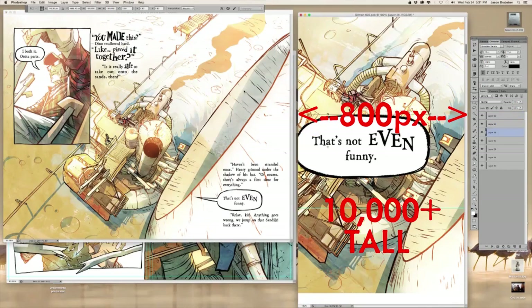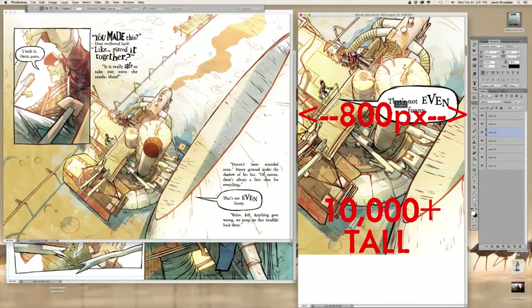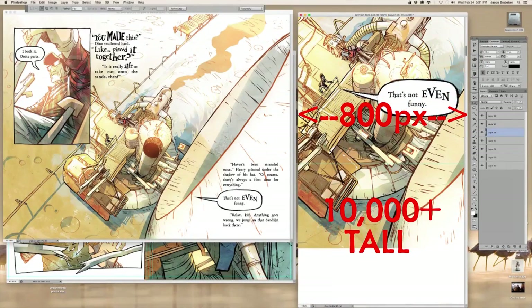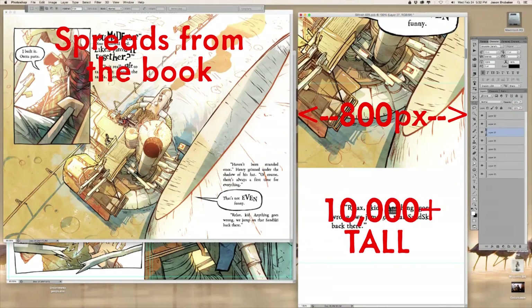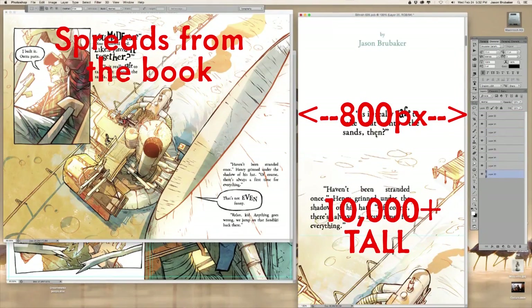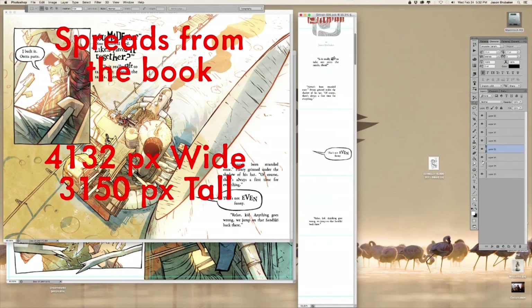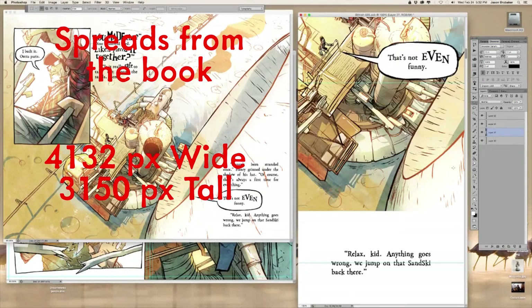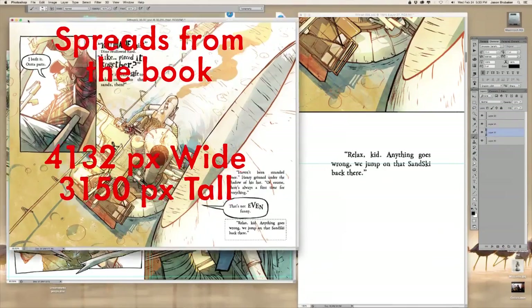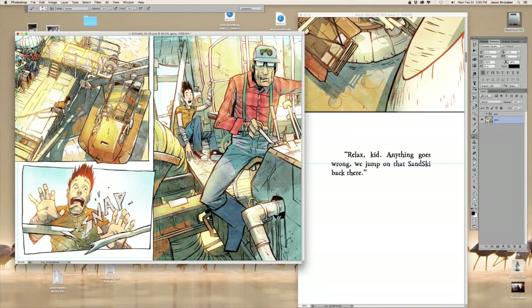I just guess on the height because I don't know how long it will be. Then what I do is I open up my pages — I work in spreads for Citra. On the left-hand side you'll see my spreads from the actual book, and on the right-hand side you see this long, very vertical canvas that I'm dragging elements to. I generally shrink the words down 60%, and that ends up looking the way it does on Webtoons.